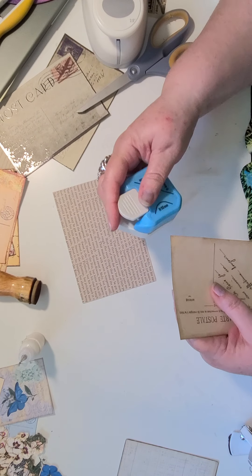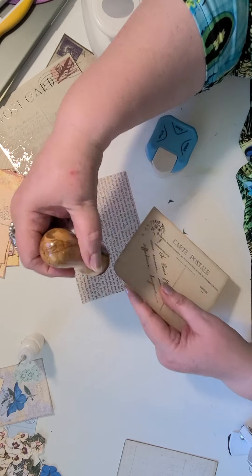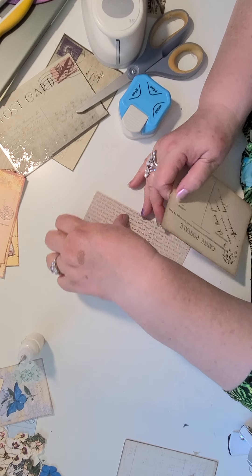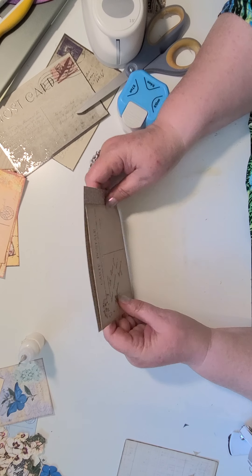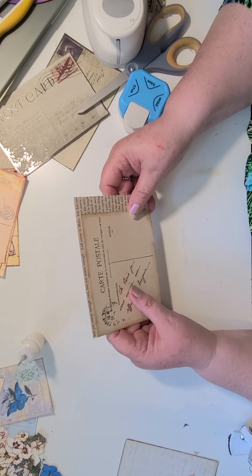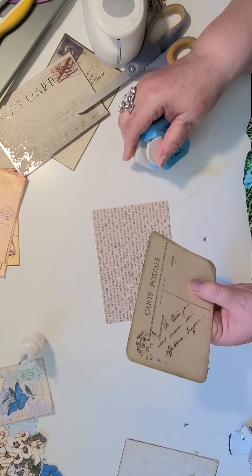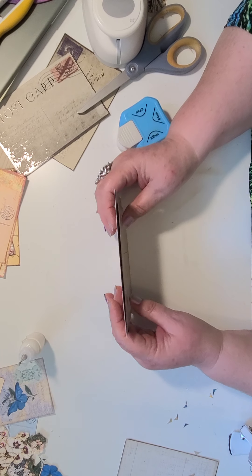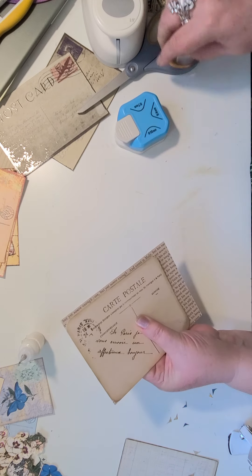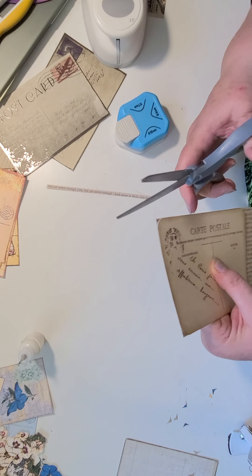I think I'm going to round these. If we put it there — oh, it's going to have to go this way again. I should have looked at that first, oh well. So yeah, that's going to have to go that way. Let's just trim this down.